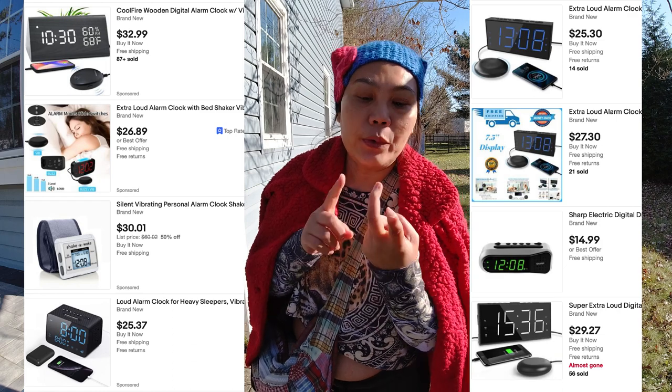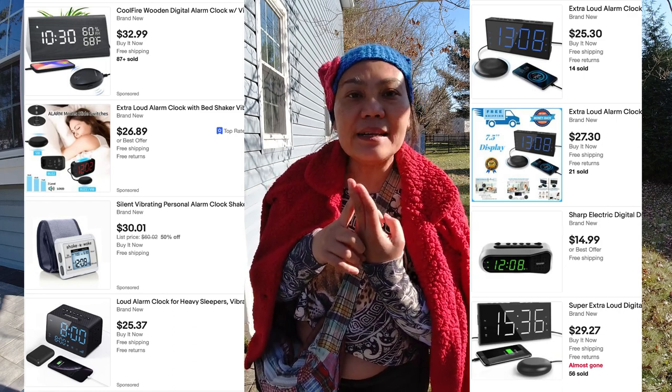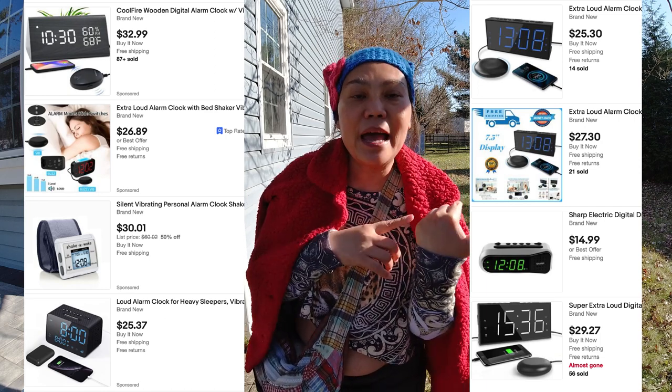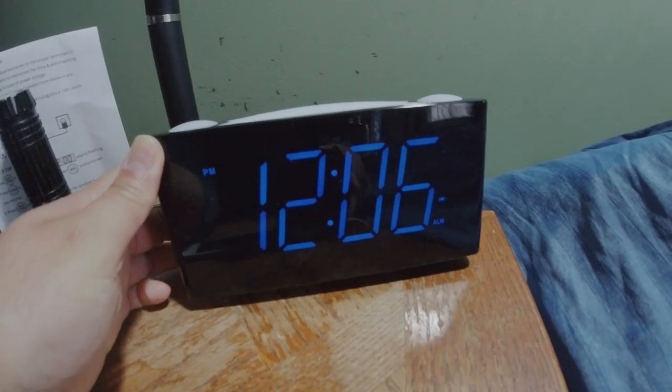The cost is between 26 and I think 40 something. I looked on eBay, but my husband purchased on Amazon. It is a regular alarm clock with a USB connecting to the clock and a button for vibrating.